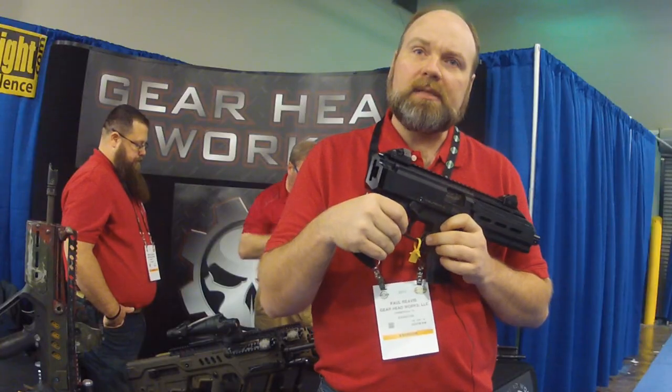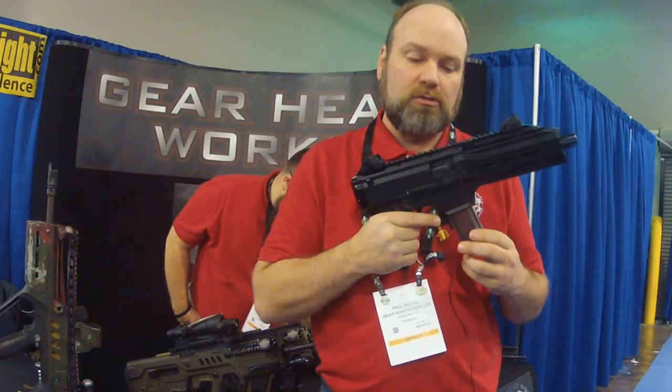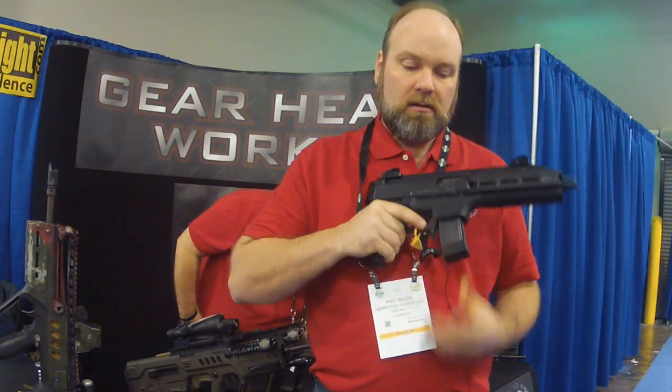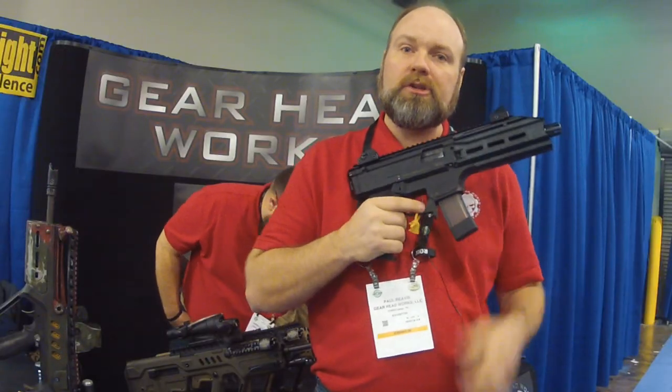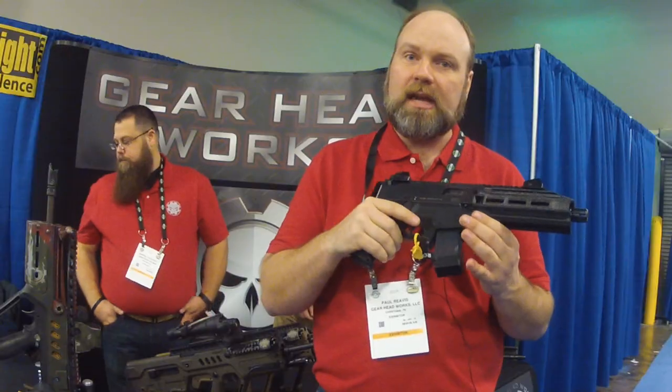The shape has been redesigned to give you an easier purchase with your trigger finger, so you can drop the magazine with your trigger finger if you want to do a fast, drop-free magazine change. Those are currently available at GearHeadWorks.com.